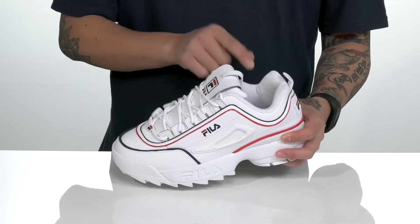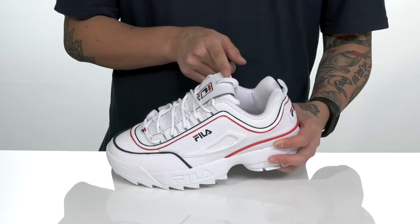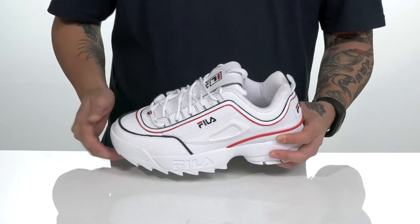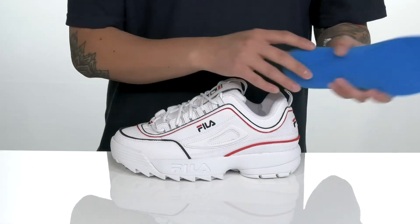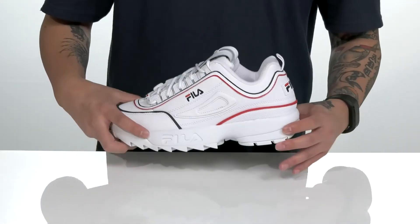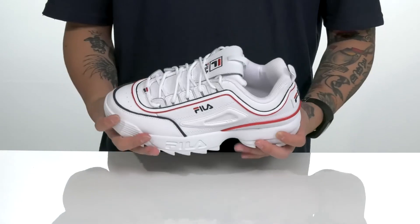A unique lace-up design provides a secure fit with padding featured on the tongue and collar. You've also got pull tabs located at the tongue and heel. A quick-drying textile lining and a removable foam footbed can help absorb shock and keep you comfortable with each and every step.